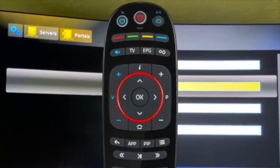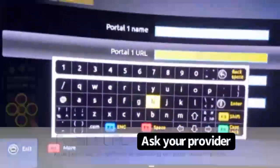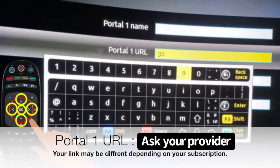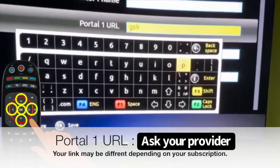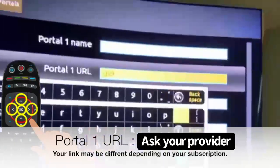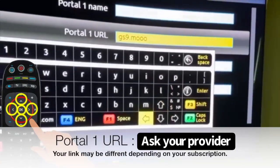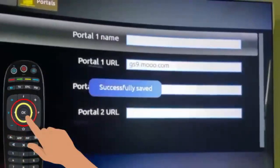Then go to Portal URL, the second box. Press the keyboard button to open the keyboard. Now type the Portal URL: G as in Gold, S as in Sugar, number 9, then a dot. There is a dot on the left, so press the left arrow to place the dot. Then M as in Mary, then three O's, then dot com. Press Enter and it's going to say successfully saved.